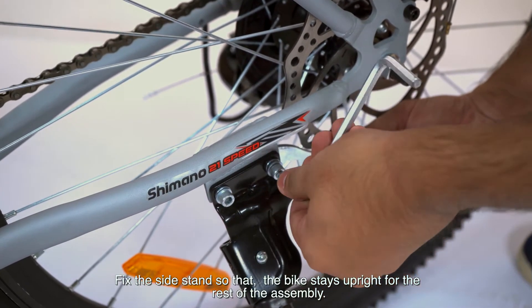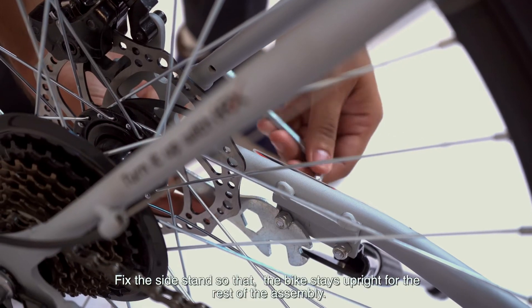Fix the side stand so that the bike stays upright for the rest of the assembly.